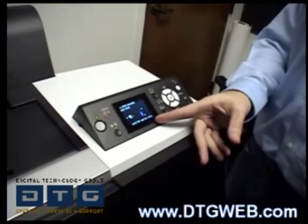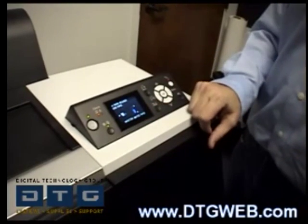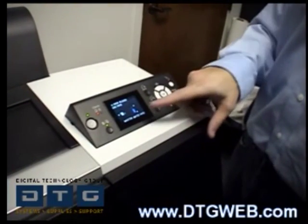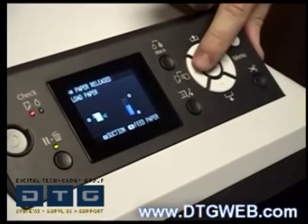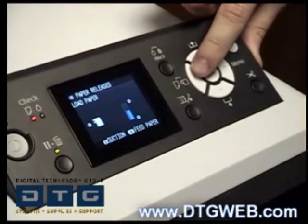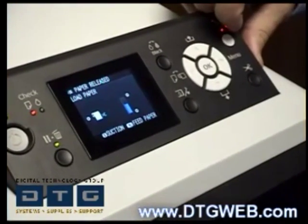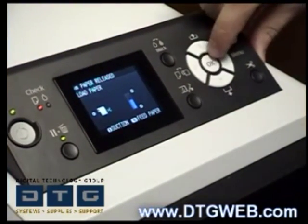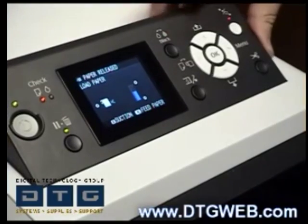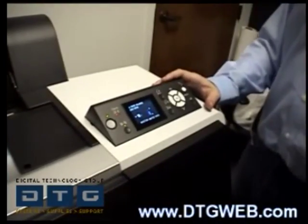To start printing, make sure the front panel is in roll auto-cut mode. Looking at the LCD display, the left arrow button is the paper source button. Press it to toggle through: roll cutter off, sheet, and roll cutter on. We're going to go ahead and load with roll cutter on.